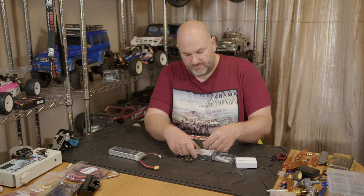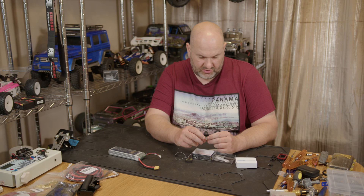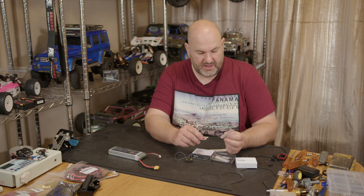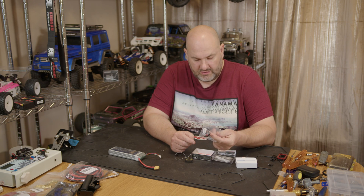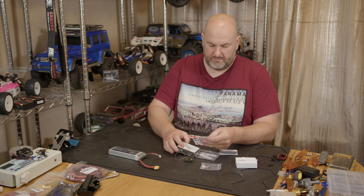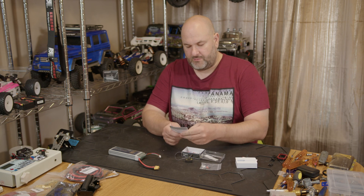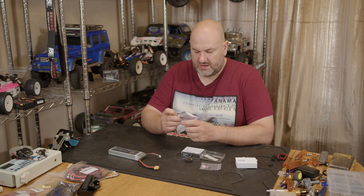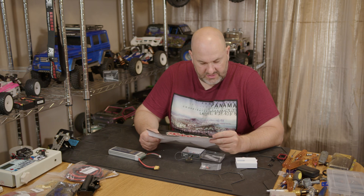In the box there's a warning: if the RX and AFHDS3 TX cannot be bound according to guidance in the manual, please go to flyskycn.com — presumably to get a firmware update. You also get a little external voltage monitor and a whole bunch of Flysky stickers. They do come in nice boxes as well.